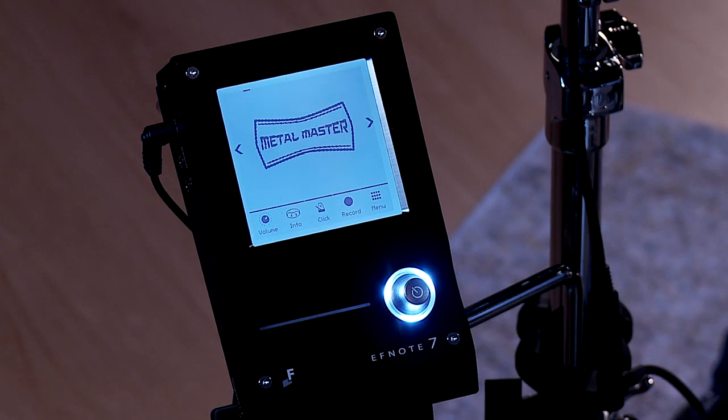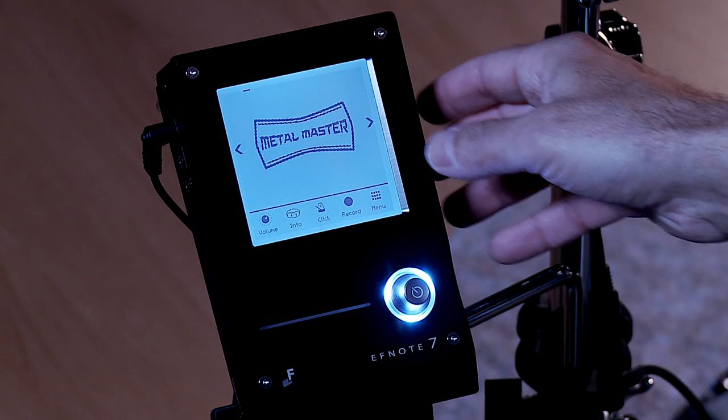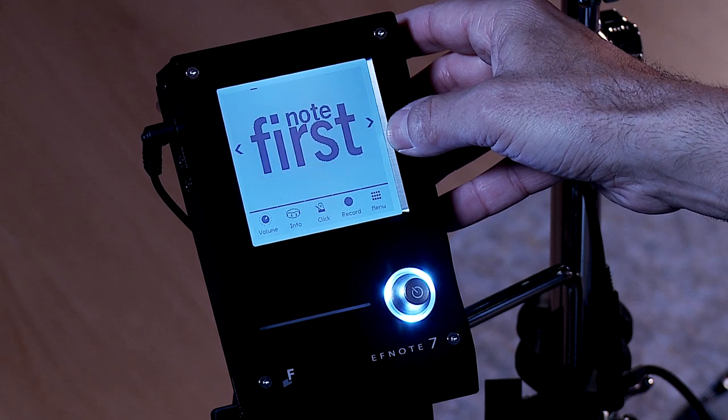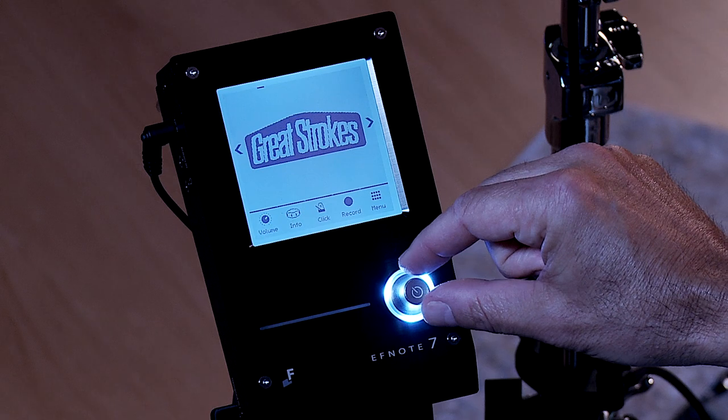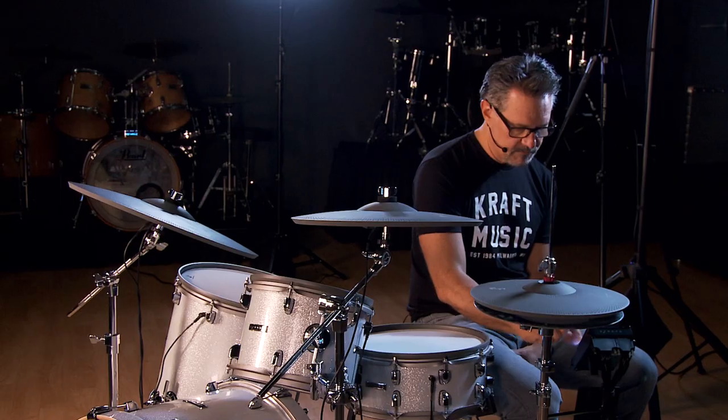This is the F-Note 7 module. As I mentioned earlier, it's very compact and very easy to navigate. It's got a touch screen to navigate through the drum sets, as well as one physical knob for adjusting the settings.